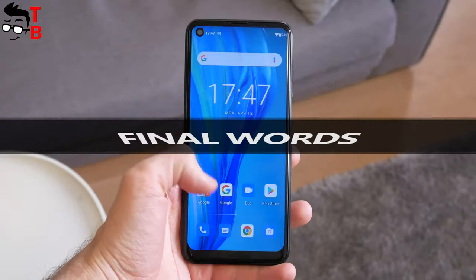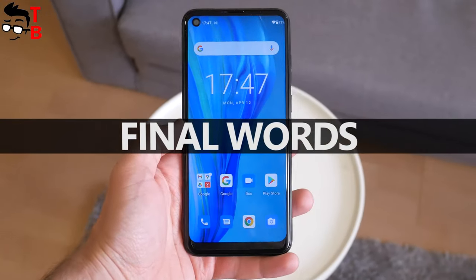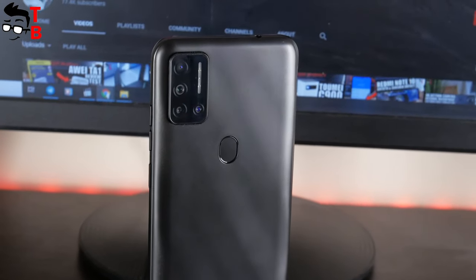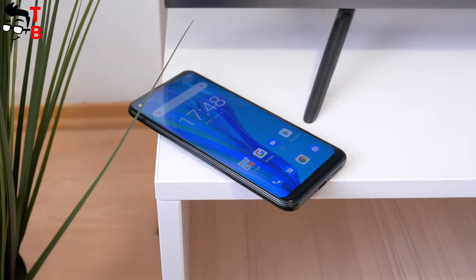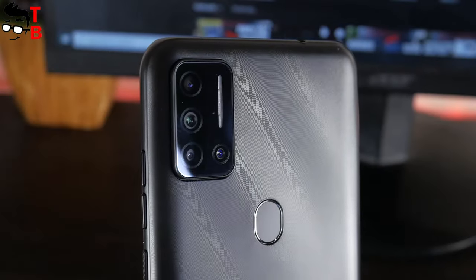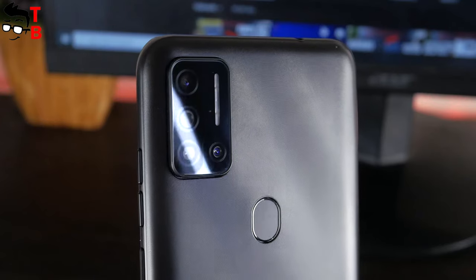So, the Ulefone Note 11P looks like other budget Chinese smartphones. However, it has 8GB of RAM and 128GB of internal memory, so I am very interested in testing the performance of this smartphone. Also, I want to compare the camera of the Ulefone Note 11P and the Redmi Note 10.